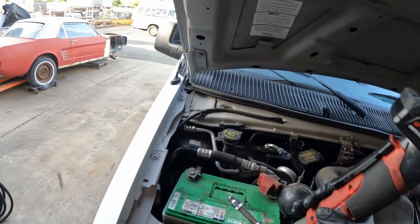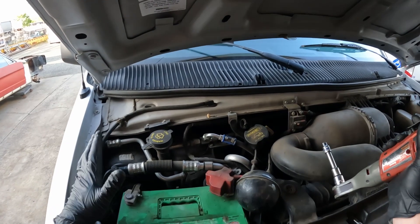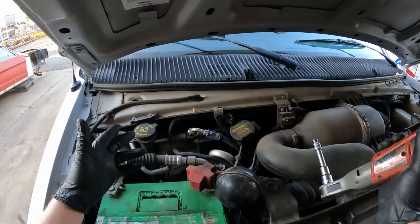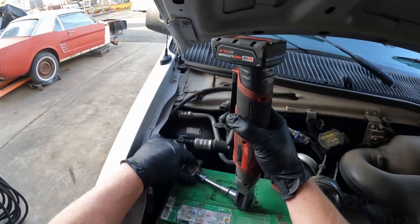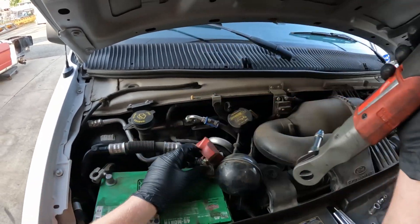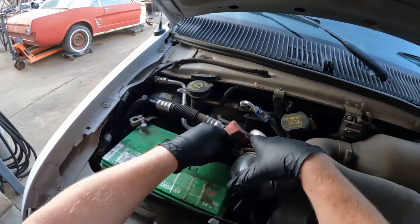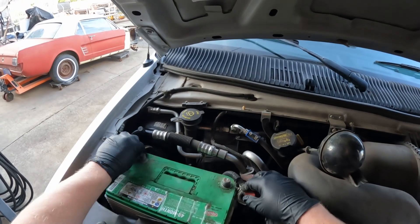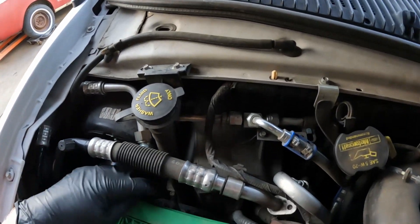First thing we're going to do is remove the battery. On every car I've ever seen, the resistor's always been located somewhere on the heater box, and on this van it's outside under the hood. There's a battery hold-down holding the battery down right here.